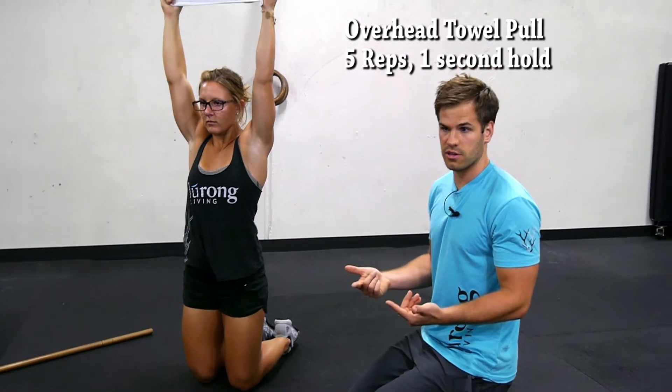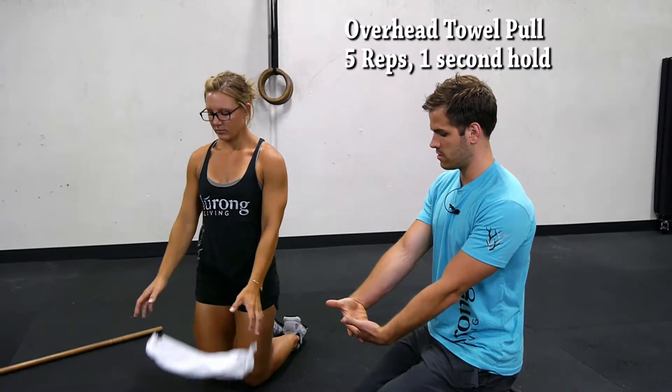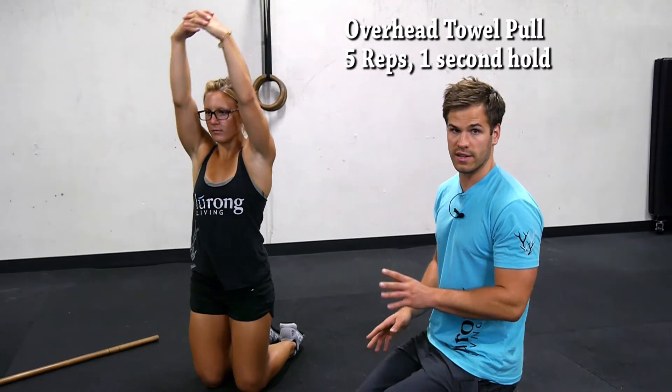If you don't have a towel, you can use a T-shirt or you can interlock your fingers. Go ahead and show them the interlocking fingers — go as far overhead as you can. Five reps, whatever level you want to do it at, with a one second hold at the top.